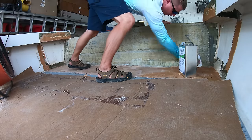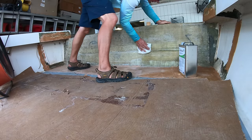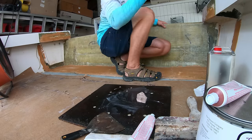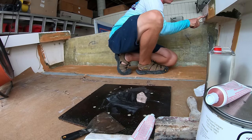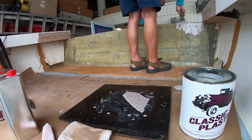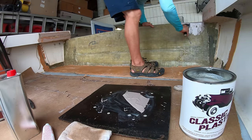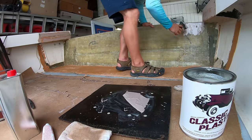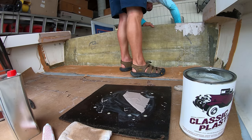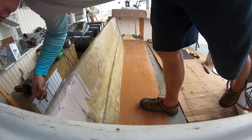After we got it all ground down, we came back over it with some acetone to clean up the surface before applying anything to it. Starting with the side sections, we built them up and began to form the bottoms. Then we moved on to beginning to shape out the top of the transom by using the putty knife and rolling the Bondo over the top and then down the inside, going back and forth from one side of the transom to the other, letting one side harden as we worked on the other.